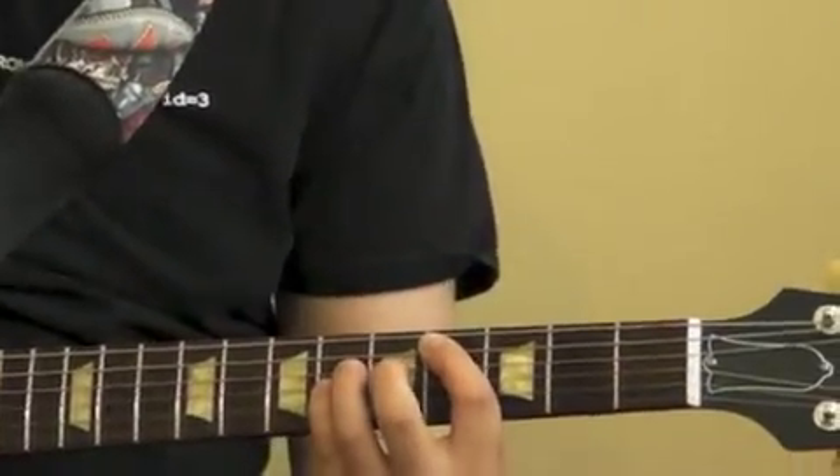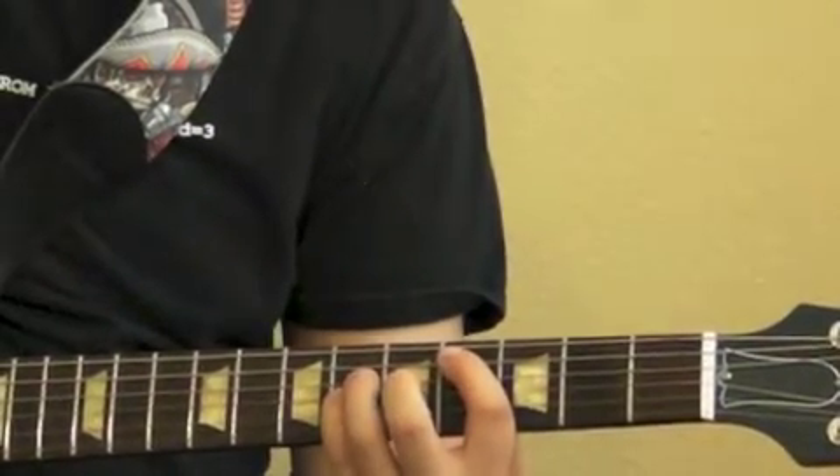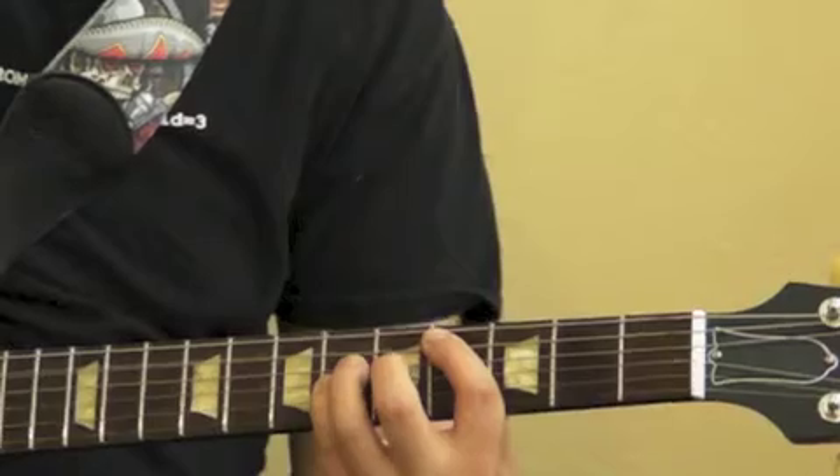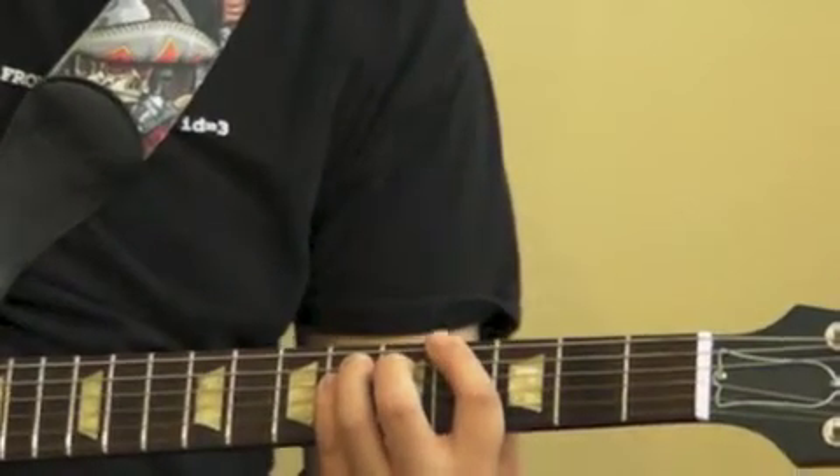We go into a barred power chord. You do your A four, and then your D and G six. Then scoot down — so your E four, and then A six, D six.